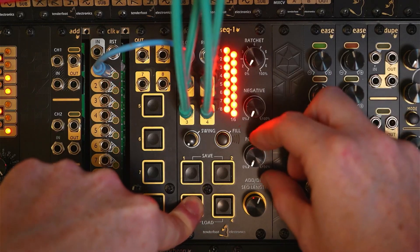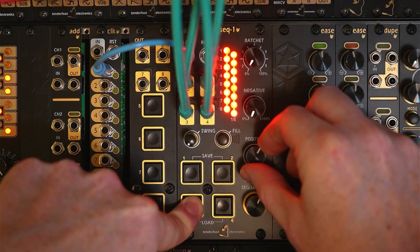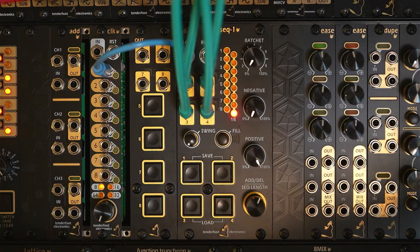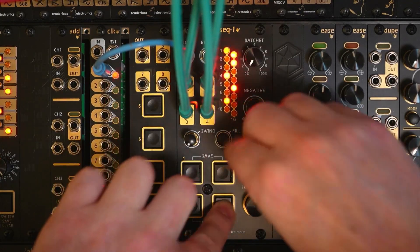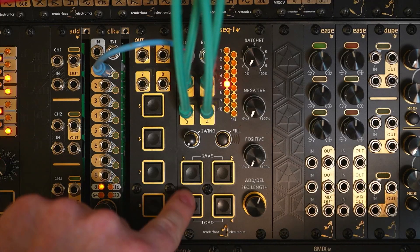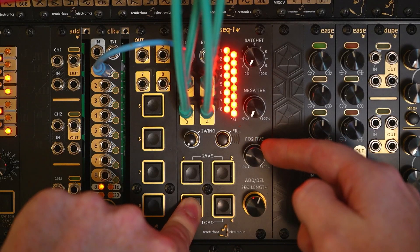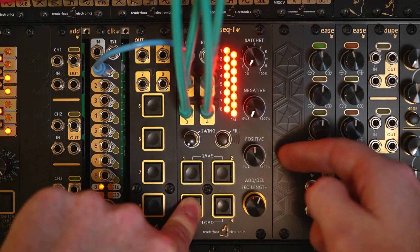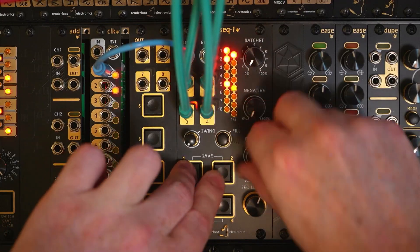As we slowly increase the positive chance, you'll hear more and more triggers firing. And once we're up to 100%, every trigger will fire if it's been programmed in. To make that clearer, let's just mute the other channels and go through that again. Here we only have channel 3 playing — let's take it down to 0% and slowly increase the positive chance. And there's 100% — let's bring the other channels back.